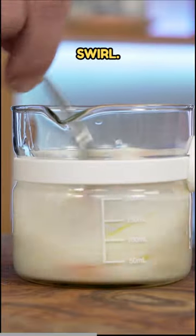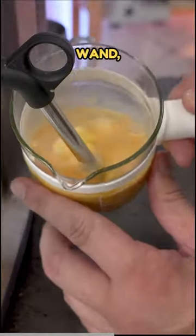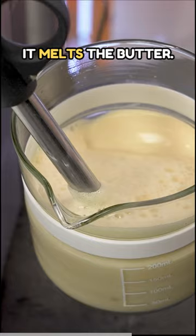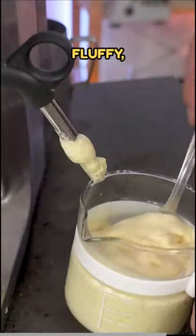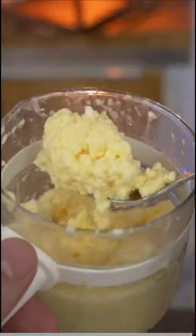Give that a little swirl, and then with your steam wand it will cook the eggs as it melts the butter, and it will create these beautiful, fluffy, delicious scrambled eggs just like this.